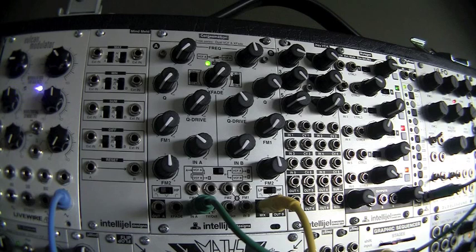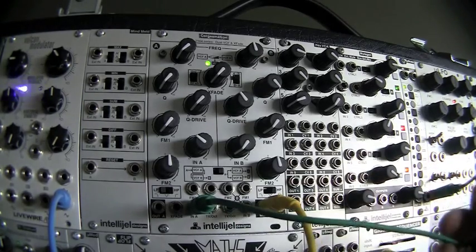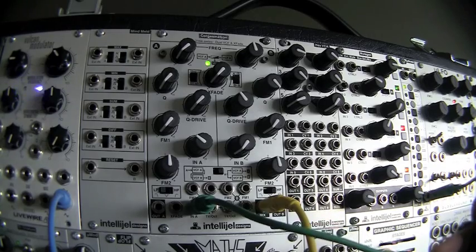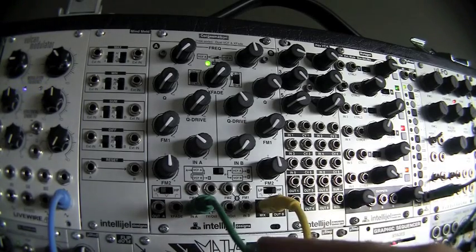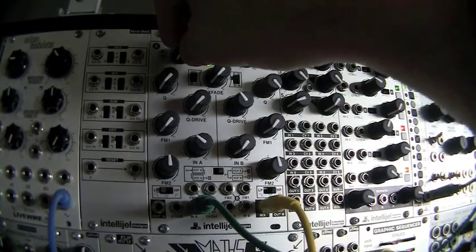Whenever I get a new filter, the first thing I want to do is put a raw waveform into it and just do a filter sweep. We've got patched in here a saw waveform from the micro LFO. We're in low pass mode and we're just listening to filter A on the left. This is without any resonance.